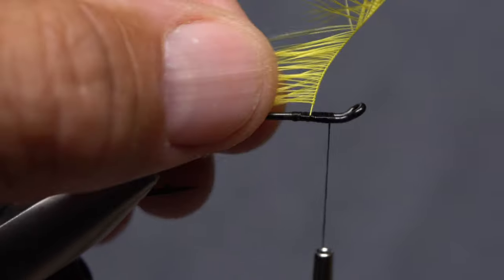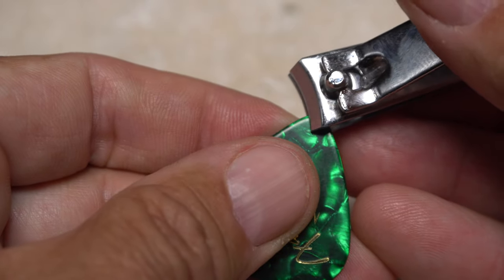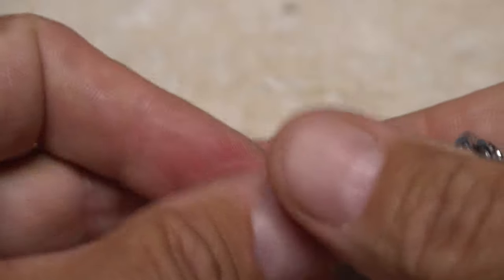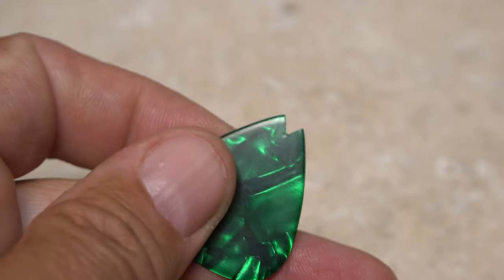Or you can use a cheap, easy to make little tool. All you need is a guitar pick or a similar piece of plastic and some nail clippers. Use the clippers to snip a triangular segment out of the tip of the pick. You should be left with a small cutout somewhere between 45 and 60 degrees that looks about like this.